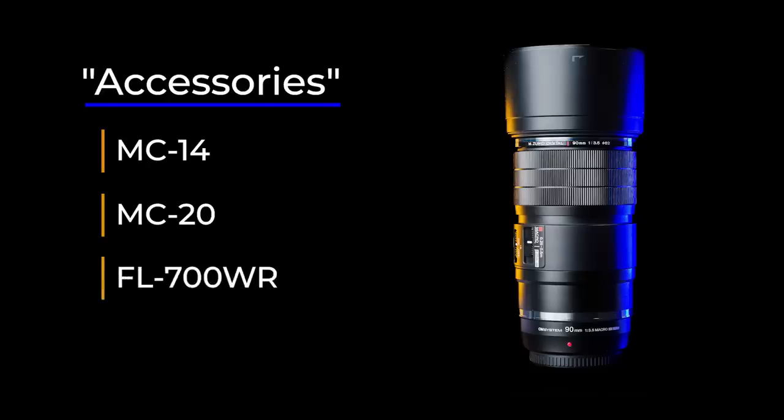I already mentioned the extenders — this pleasant surprise was not revealed when the development announcement was made last September. I think it was a wise decision to make it compatible with the extenders. Since you might need a lot of light, having a radio-controlled flash can be handy. Also the Ringflash STF-8 works very well with the lens. I tested it with the FL-700WR wirelessly — in many cases it is necessary to use flash, and having a diffuser and a versatile flash is another accessory you will need.